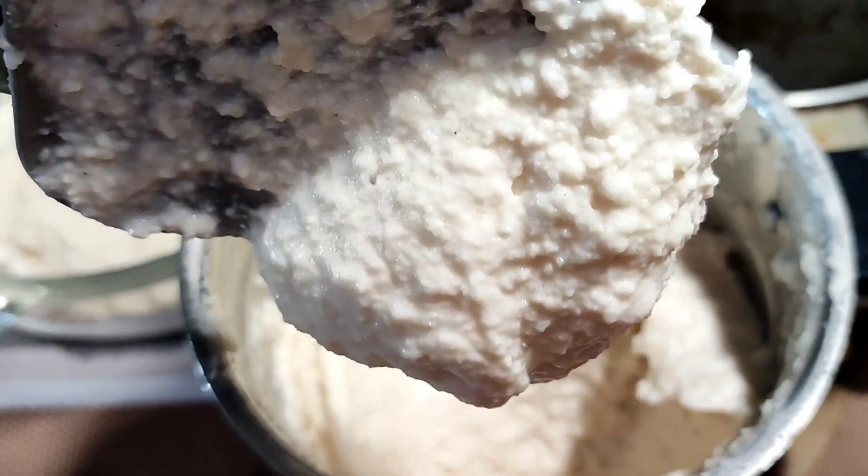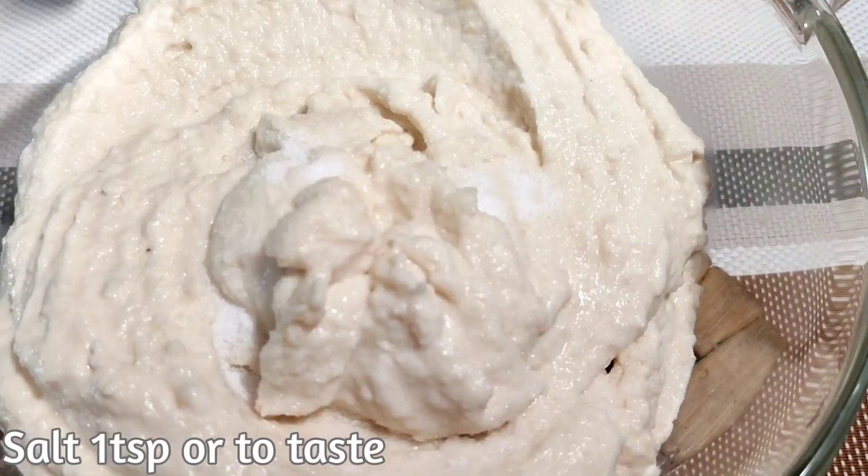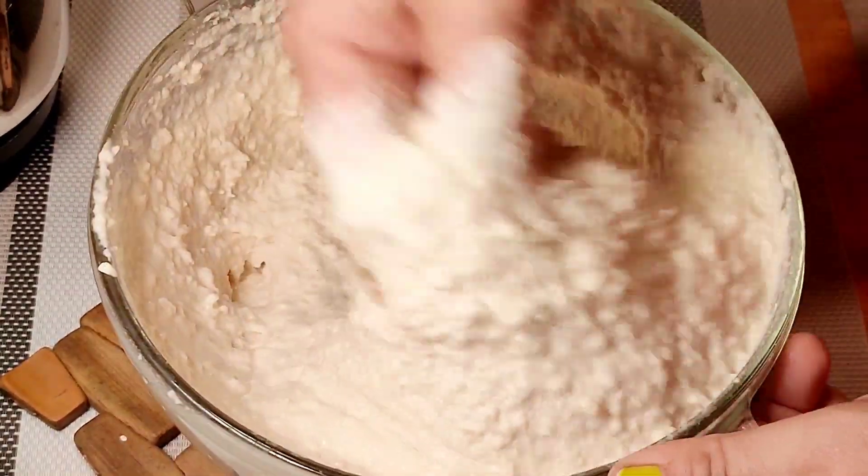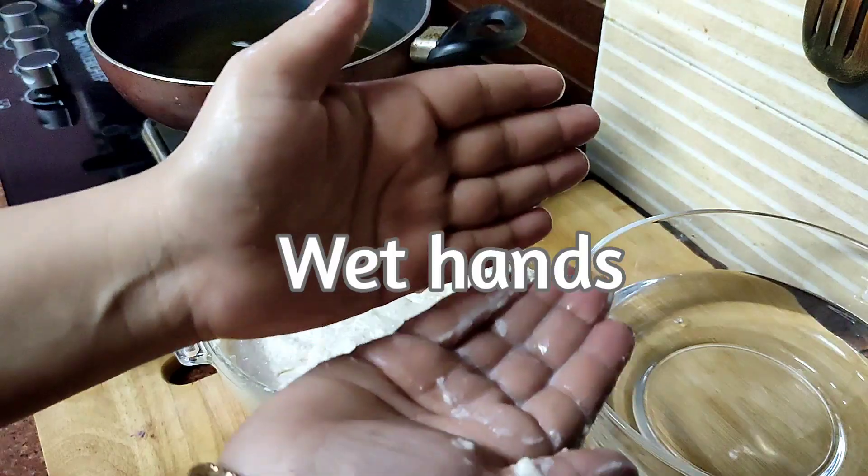Grind coarsely by adding just a little bit of water. Transfer ground dal to a bowl, add salt, and beat for at least 5-7 minutes or until it becomes light, fluffy and airy.